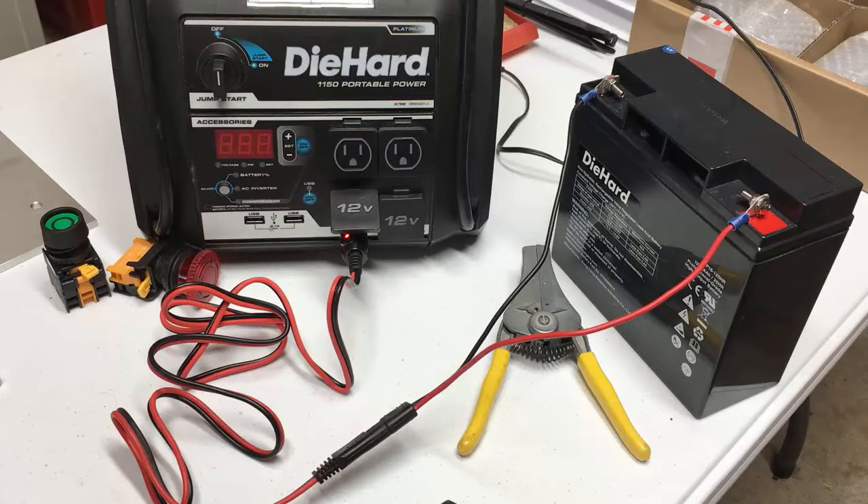That'll be all I have to say about these diehard power units unless somebody has questions — I think we've beaten it to death and done everything we can with them. Now I'm going to get on with the bed build in my phase 2 Honda Odyssey. Talk to you soon, thanks for watching.